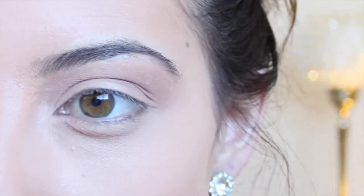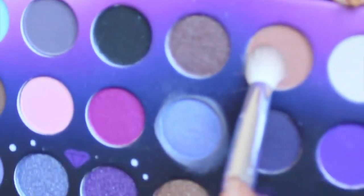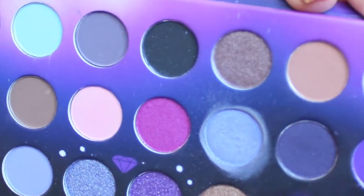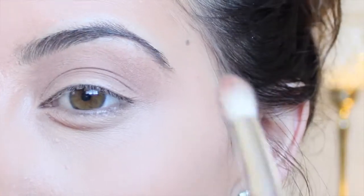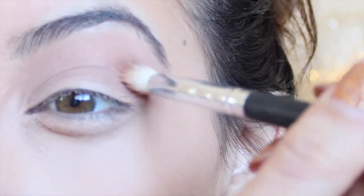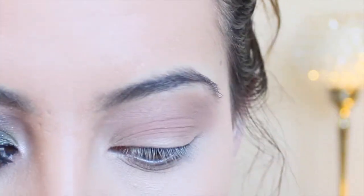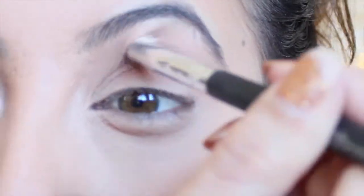The next thing you're going to want to do is take like a caramel type of color. This one is from the BH Party Girl palette. Just take any camel, caramel, that type of color. Then on a smaller crease brush, put that kind of in the lower part of your crease and just work that in, blend that all the way in.